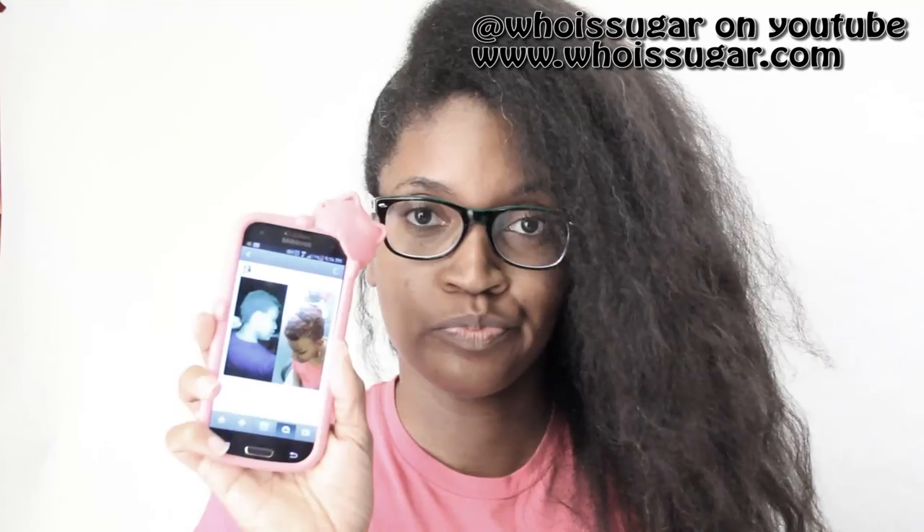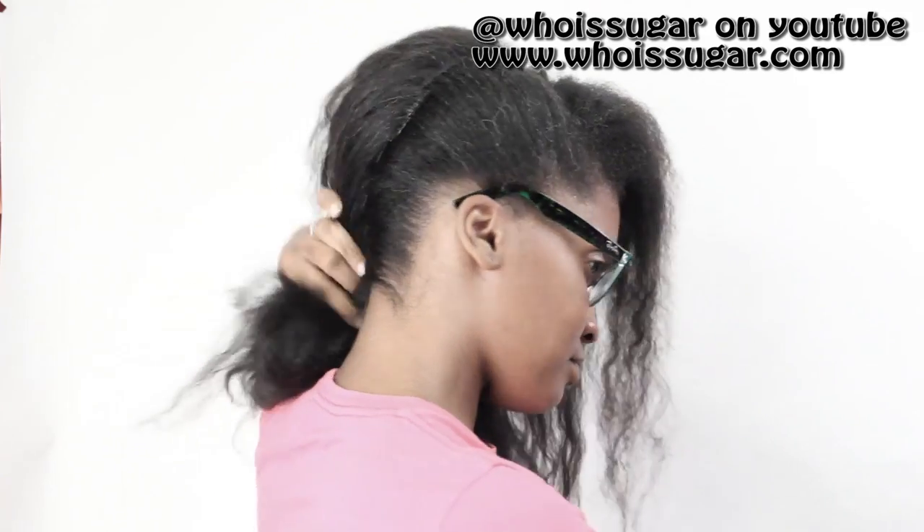I got caught up with Instagram and totally forgot to record me putting the bobby pins on the side, so I created almost like a half faux hawk type situation on that side.